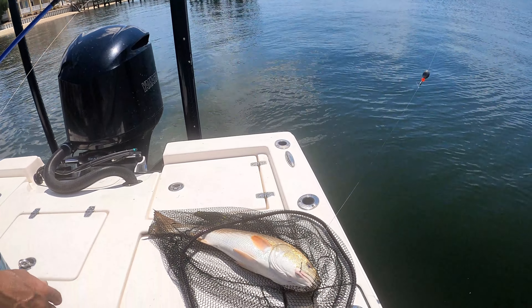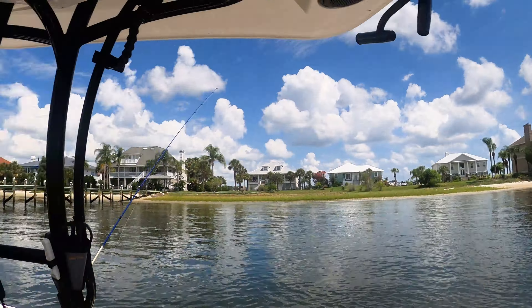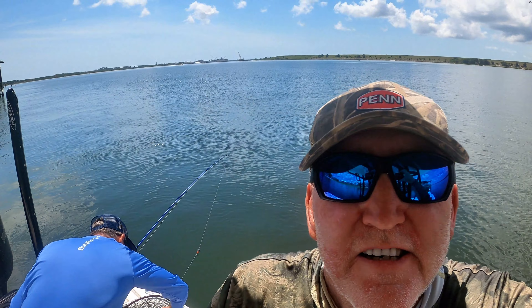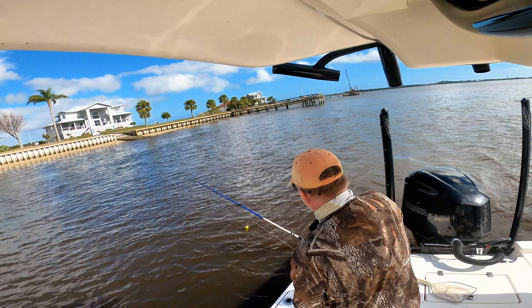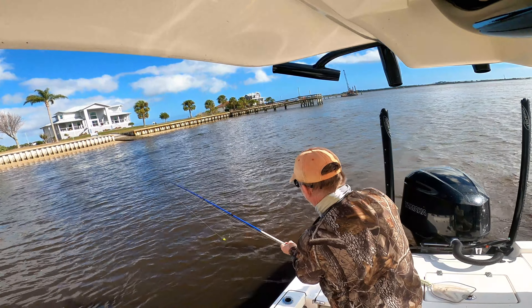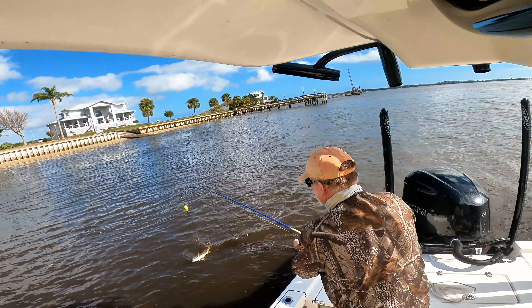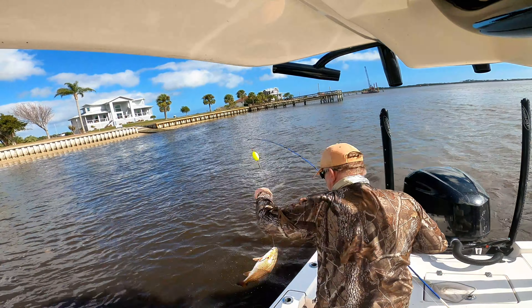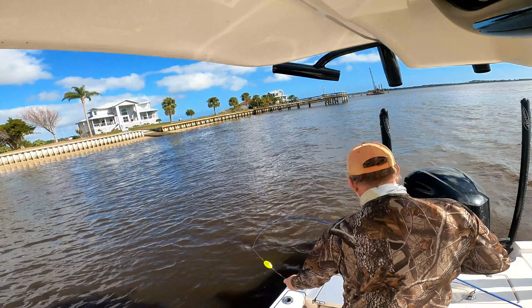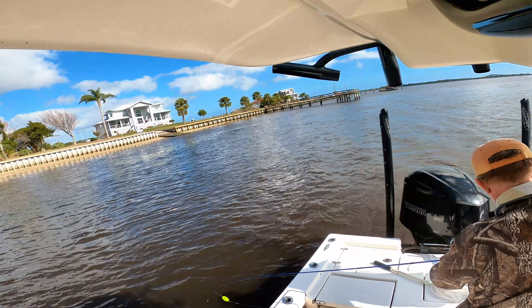Nice fish. That last one was 27 and a quarter. July 5th, day after the 4th of July, just out here fishing with Lance. Look at that color — pretty one, five ounces. What's the slot limit on these things? 18 to 27 inches.